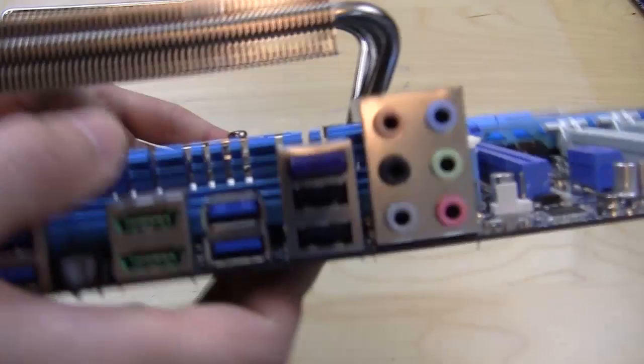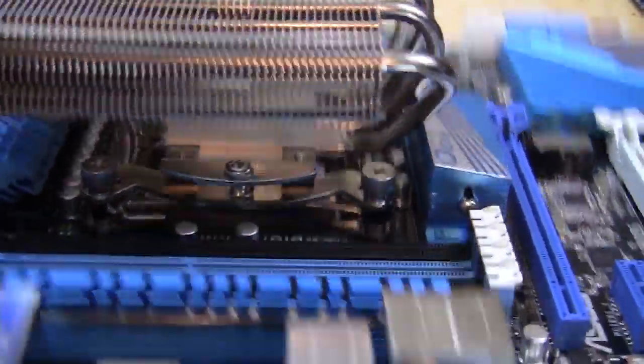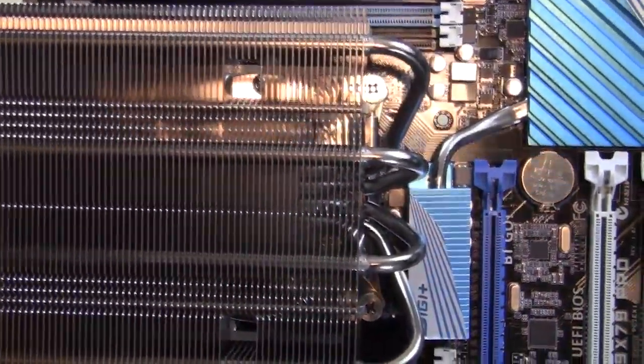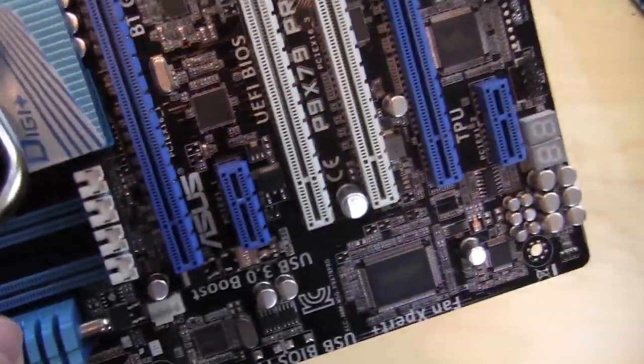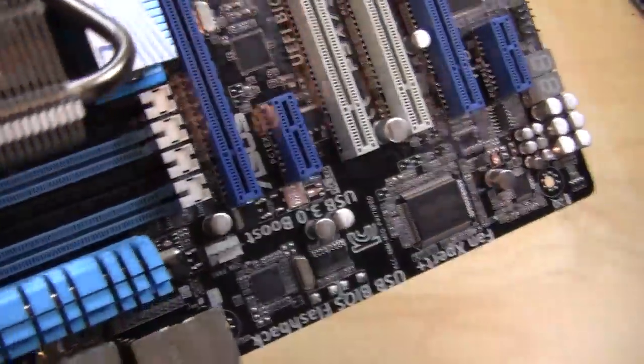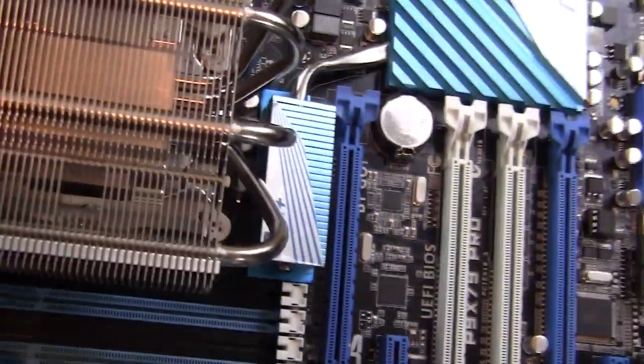Now that the heatsink is installed, you can see how much room we have in there. You can see the two holes we used to actually secure it in place, and there is a good amount of room around here. It looks like we're only going to be blocking possibly the first DDR slot, depending on how you have it oriented. I chose this orientation because I thought it'd be a lot easier to fit all of my RAM in here.